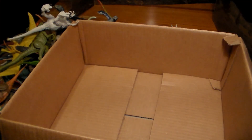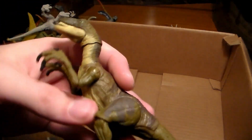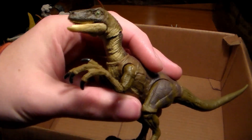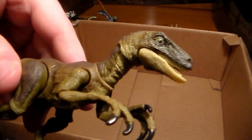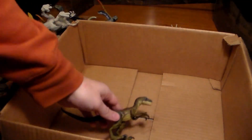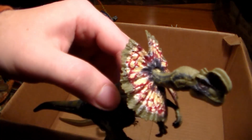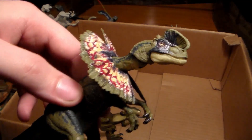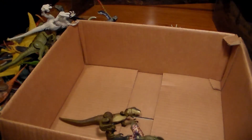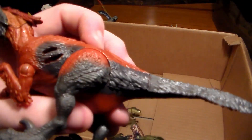We have four more special dinosaurs as part of the collection. First, a beautiful Hammond Collection velociraptor — beautiful sculpt, beautiful mold, a little more pricey but I absolutely love it. Then a Hammond Collection Dilophosaurus — beautiful, love the coloration. And another Pyroraptor — I think this one's got battle damage, yep.